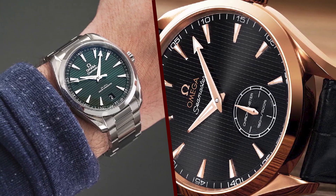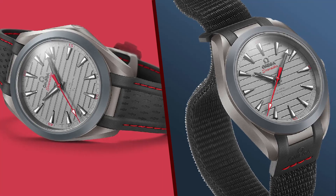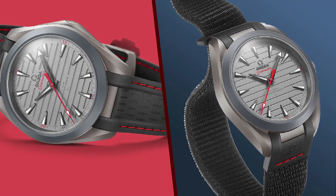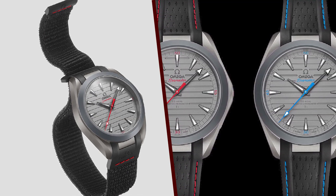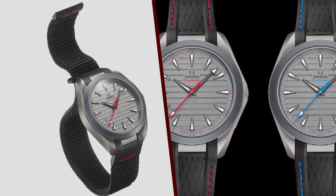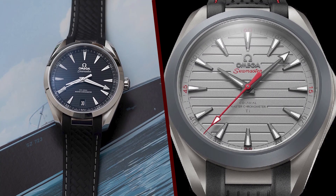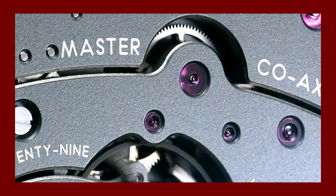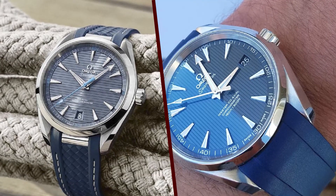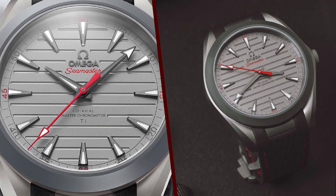Is the Aqua Terra 150M Ultralight worth the money? It is a very expensive watch, retailing for $48,600 USD. However, it is important to remember that this is a luxury watch — luxury watches are made from high-quality materials and feature high-quality movements. If you are looking for a luxury watch that is lightweight, durable, well-made, and features a high-quality movement, the Aqua Terra 150M Ultralight is an excellent choice, though it is important to be aware of the price tag before you buy.